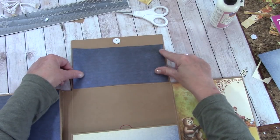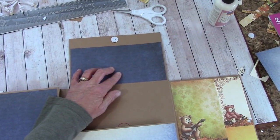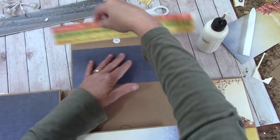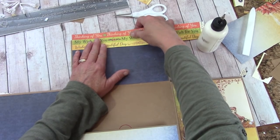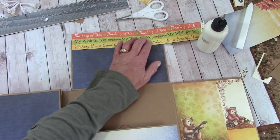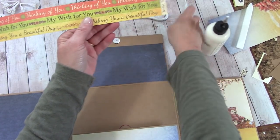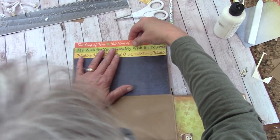Apply glue to this, bring it down, center side to side, and leave yourself a little bit of a craft border down there, then burnish it down. Grab this out of your reserves — on the back it looks like that. All we're going to do first is match that up side to side with our blue panel here, then measure to fit. I'll make a pencil mark, put this on my paper cutter and cut.